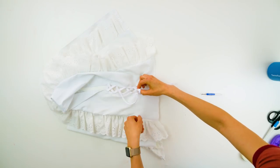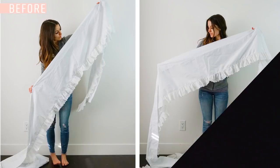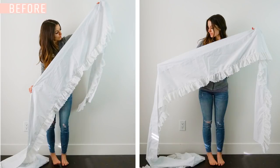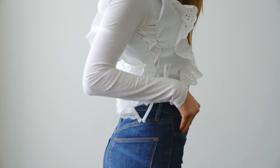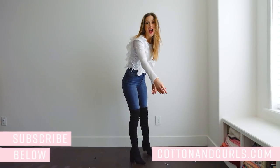Just tie a bow, and that's it. Thanks for watching and stay tuned for more. Subscribe below and you can catch more refashions to come. It looks great!